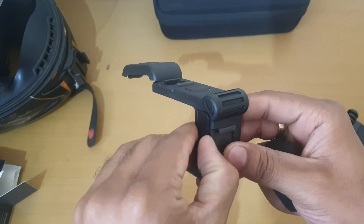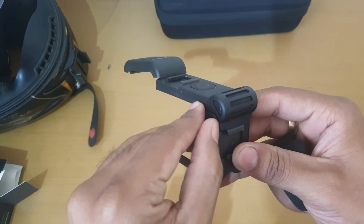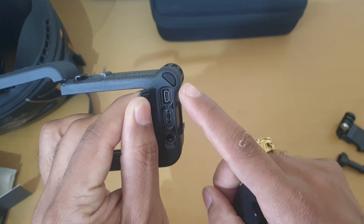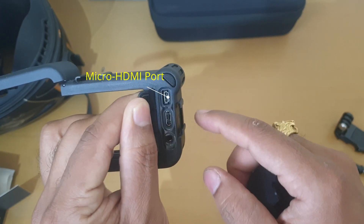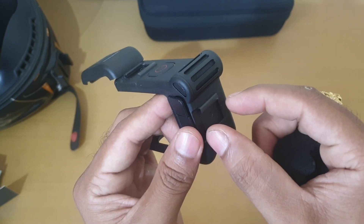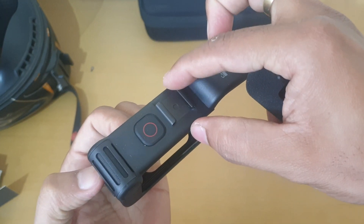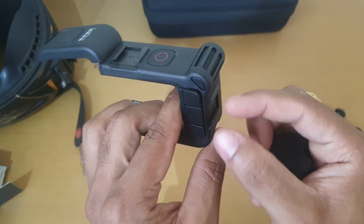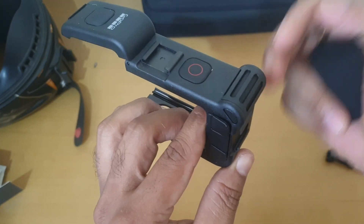There were three ports for which I had to get the MediaMod. This is the audio jack, this is the USB-C port, and this is for HDMI output. For mounting, there is an additional place where you can attach the mic. There is also a light mount where a small light can be fixed.